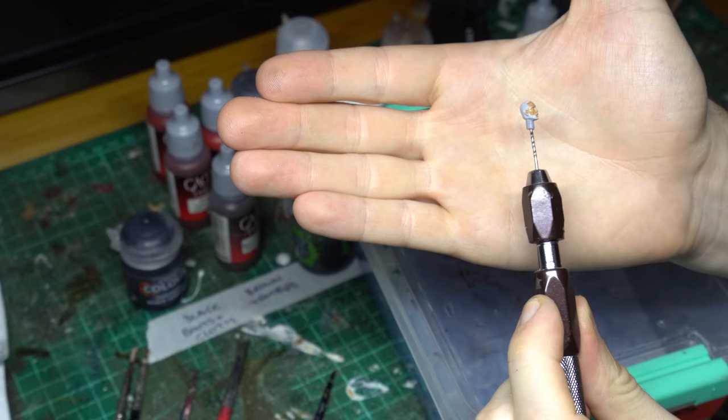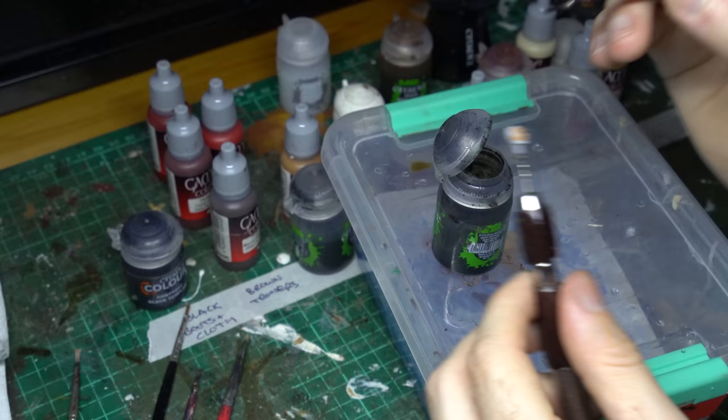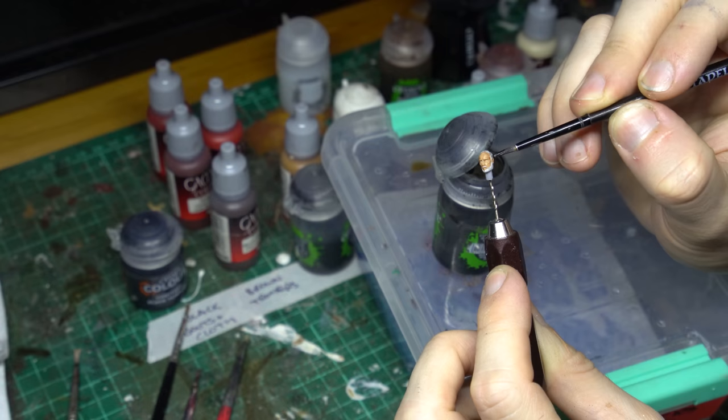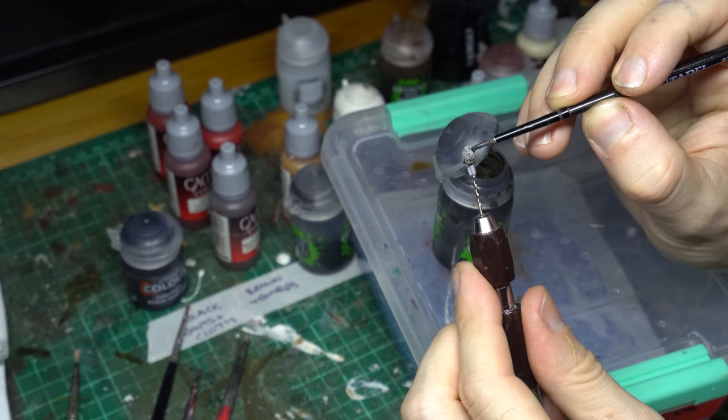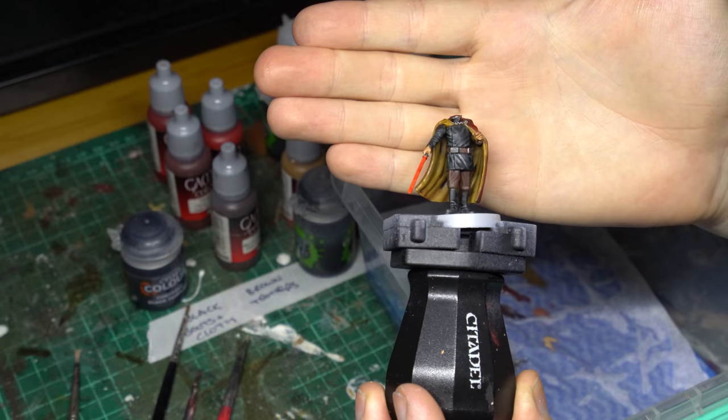Up next, we're going to bring in some Nuln Oil and start to shade all of Dooku's hair. The grey prime is essentially going to be our base coat for this layer — which is a nice easy time-saving cheat — and then we're going to shade that and give it a little dry brush. We want to make sure the shade on our skin is completely dry, otherwise those shades will blend and we'll have Nuln Oil seeping over our skin tone, which is absolutely not what we want. So grab a smallish brush and apply Nuln Oil all over Dooku's hair, and I'm also going to grab my fine detail brush to apply that Nuln Oil to his moustache and his sideburns.